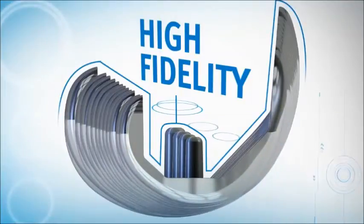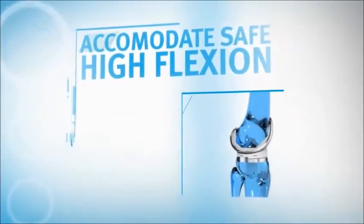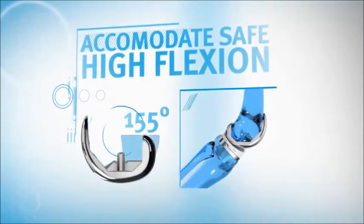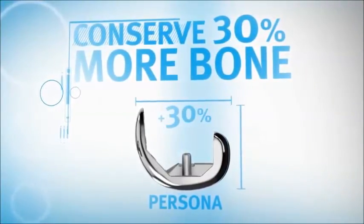Zimmer pioneered HyFlex design, and Persona takes it to the next level — preserving the contact area that surgeons expect, accommodating safe and stable flexion up to 155 degrees, while setting a new standard in bone conservation, conserving 30% more bone.